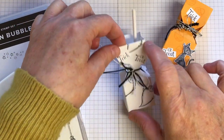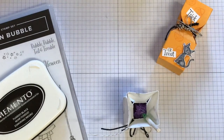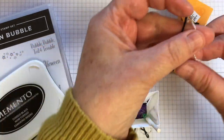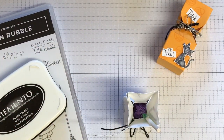Let me just go and get some thread because I've forgotten it. You've got the white Baker's twine with the silver thread running through it, and you've just got the black Baker's twine which I quite like — I use this a lot on my projects.